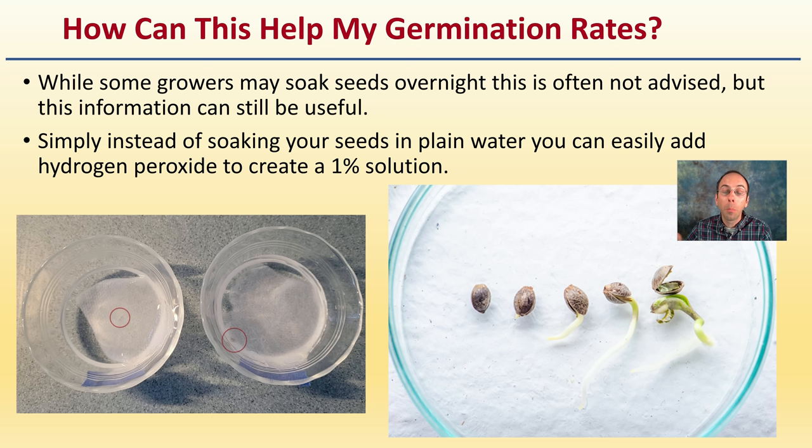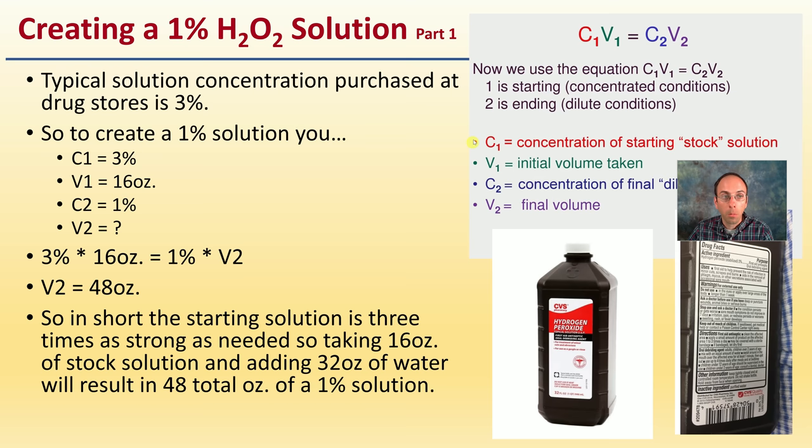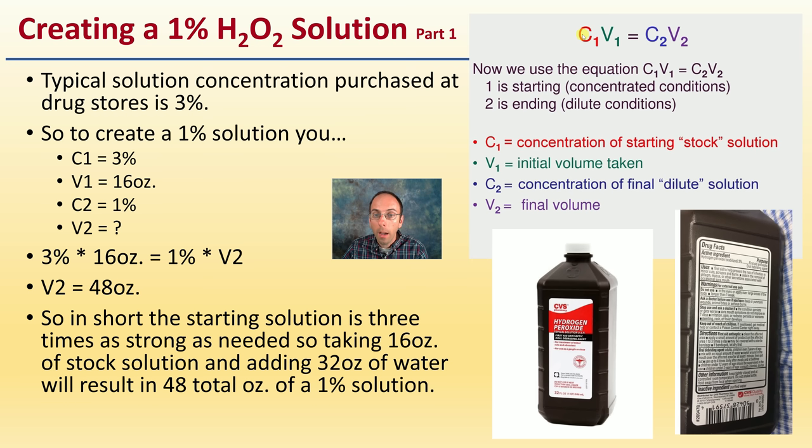The question becomes: how do you get to that one percent? Using simple chemistry — C1V1 = C2V2 — the concentration of your starting stock solution times your initial volume equals the concentration of your final dilute solution times your final volume. Using a typical 3% bottle: starting with 16 ounces of stock solution and adding 32 ounces of water results in 48 ounces total of a one percent solution.